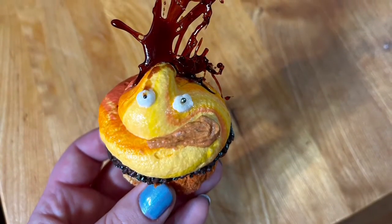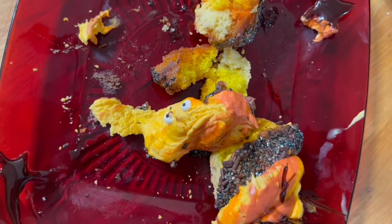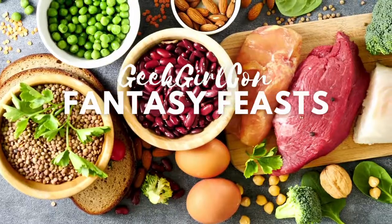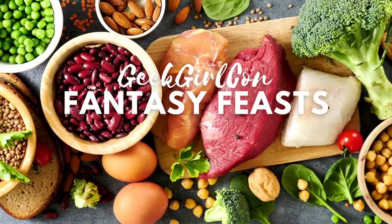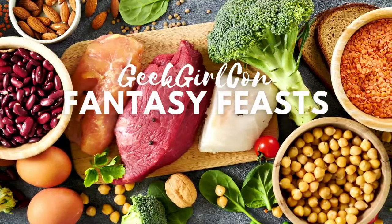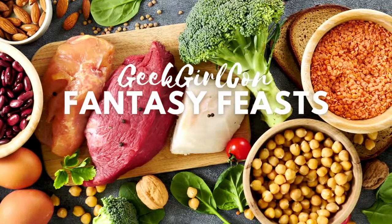After you've eaten all the delicious fire demons you can, there's only one thing left — and that's clean. Ugh. What do you think, Calcifer?